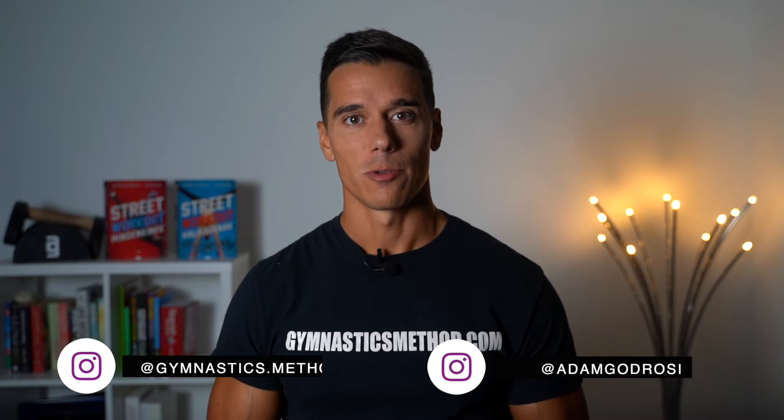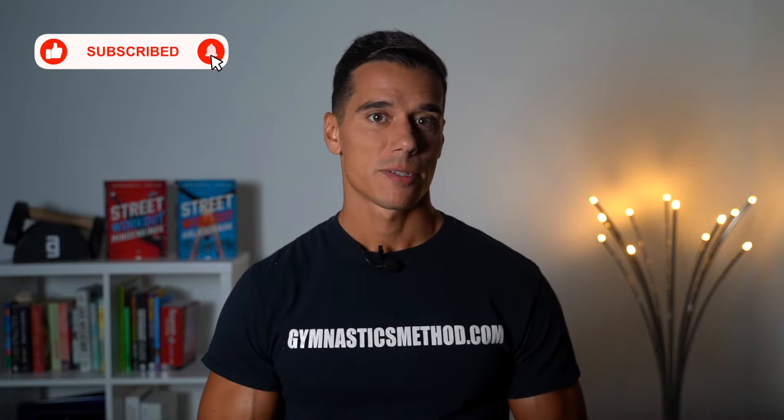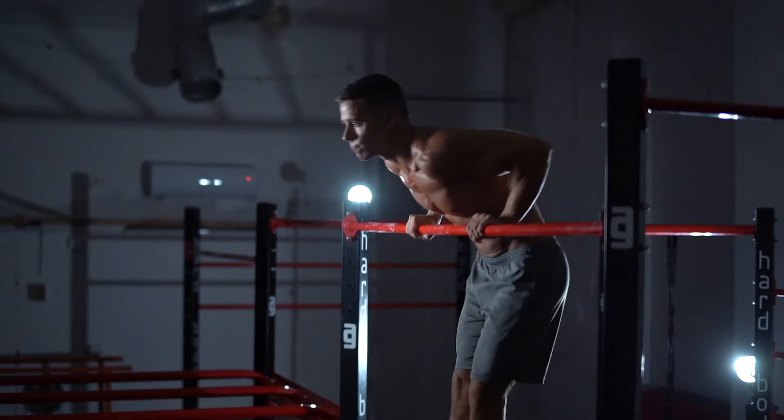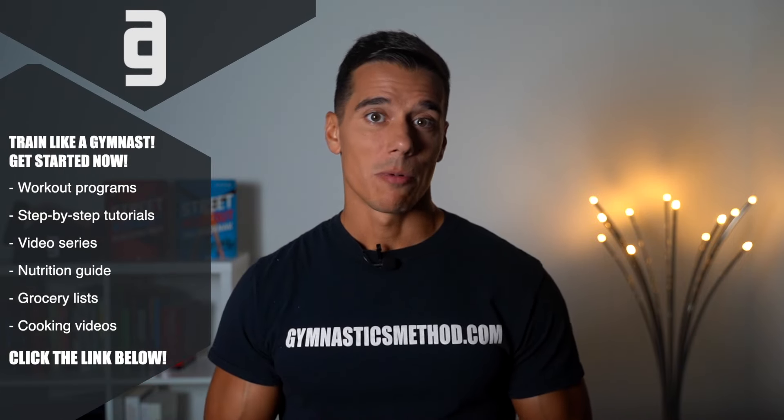What's up guys, it's Adam from GymnasticsMethod.com. If you don't want to miss my videos about bodyweight training and lifestyle, please subscribe and click on the bell. And if you want to get access to other Gymnastics Method workout programs, tutorials like planche, handstand or muscle-up, nutrition guide, daily workouts and much more, click the link below and become a member now on GymnasticsMethod.com.